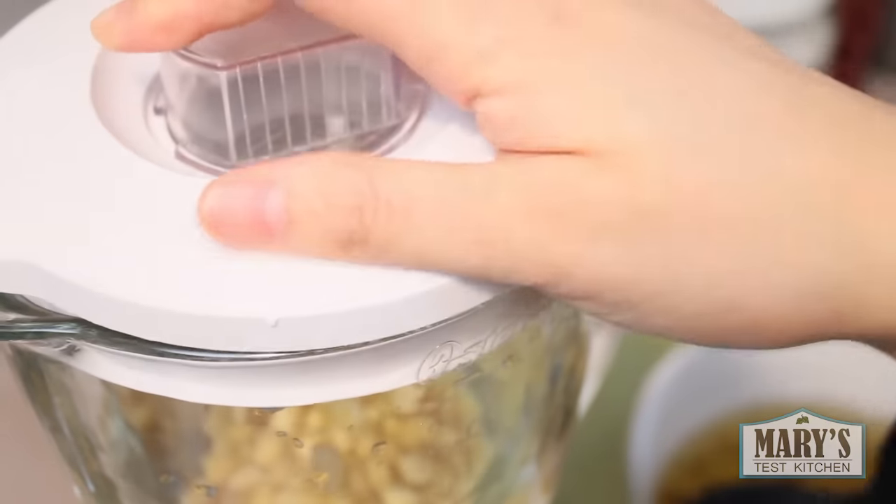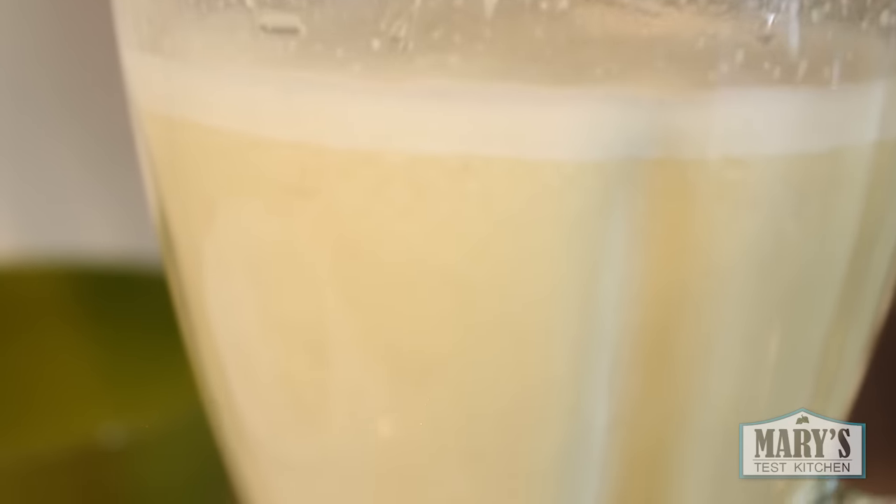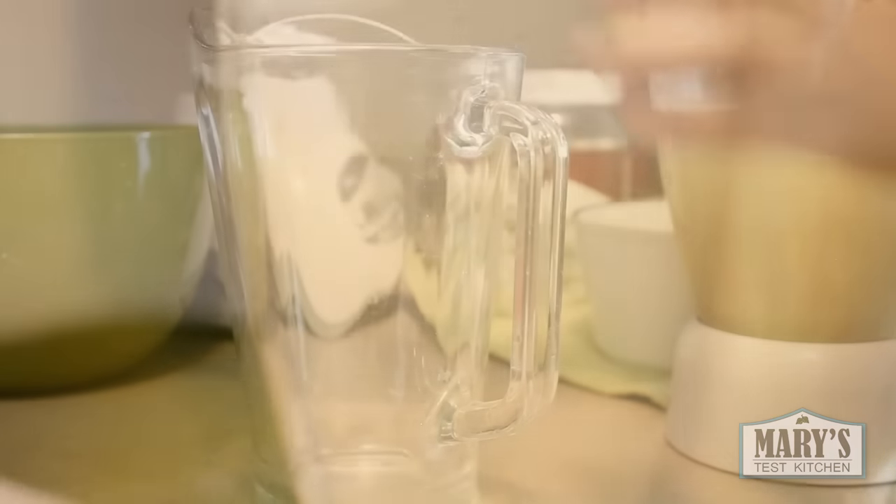Blend until the beans are well pulverized but not liquified. In my regular household blender on its highest speed setting, this took about one minute. You won't need that long if you're using a high-speed blender though. Blend too little and you'll get a thin milk; blend too long and it will be really difficult to strain.